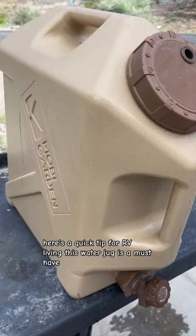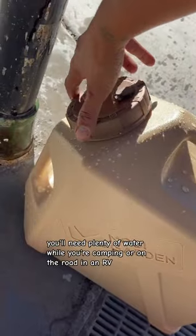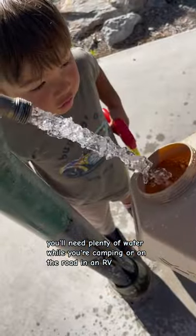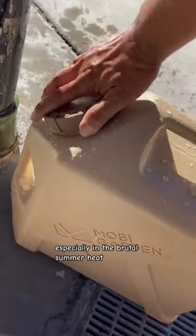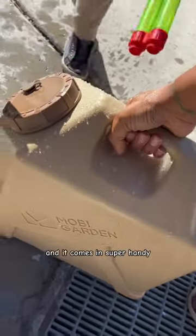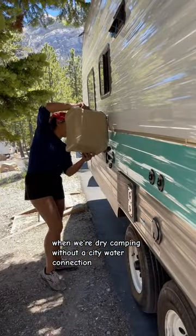Here's a quick tip for RV living. This water jug is a must-have. You'll need plenty of water while you're camping or on the road in an RV. I keep this water jug in the back of my truck just in case of emergency, especially in the brutal summer heat. And it comes in super handy when we're dry camping without a city water connection.